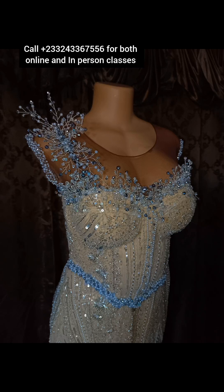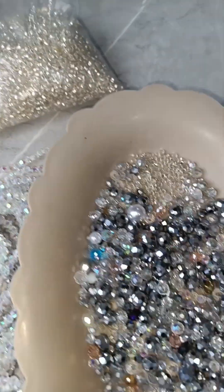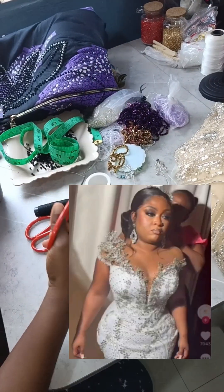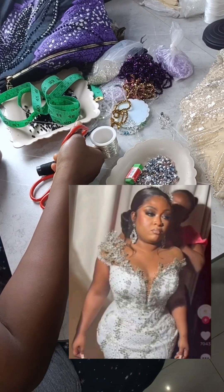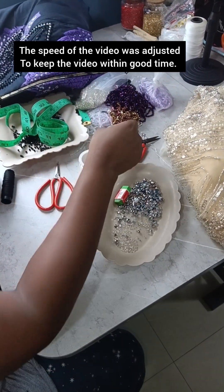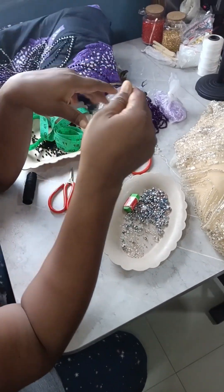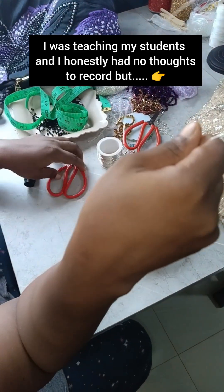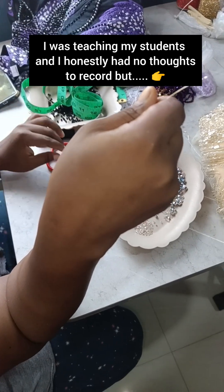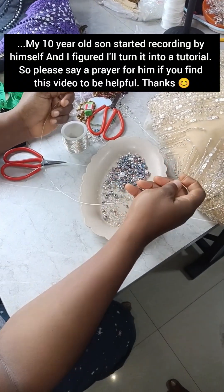Come with me as I show you how I achieve this look. We'll be using 0.5 copper wire and some crystals, and this is the inspiration we are looking to create. When it comes to wire, don't use the sharp cutter — use the normal one — because if you use the sharp one twisting, it can spot the tip of the wire. Wire work is all about twisting.